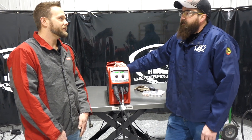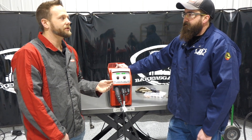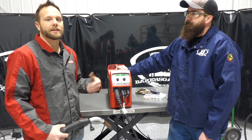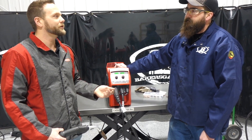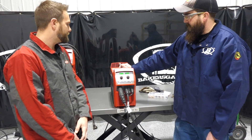One of my favorite features is that there are 24 different synergic lines or programs you can choose. Everybody's used to welding mild steel or carbon steel. With this machine, if you're not familiar with a certain wire type — silicon bronze, aluminum, metal core, dual shield flux core — this machine is ready to go.